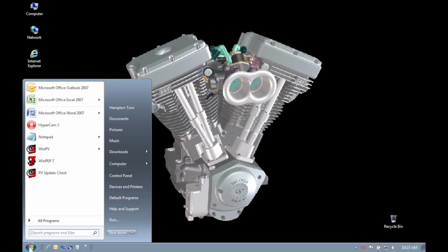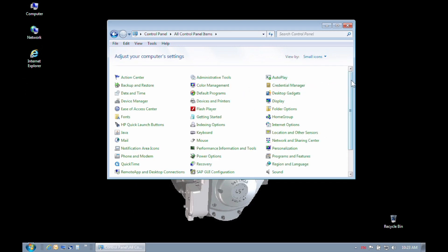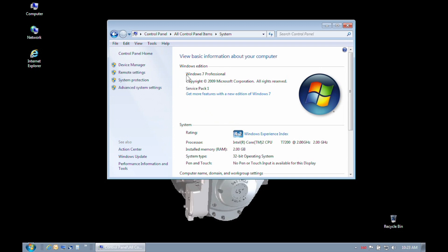We will begin by going to the Start menu. Click the Start menu button, then select the Control Panel option. If your Control Panel opens in category view, please change it to either large or small icons. From this point, scroll down to the bottom and select the System icon. The System Properties box is where you will be able to see the version of Windows that you have and also whether you have a 32 or 64-bit operating system.